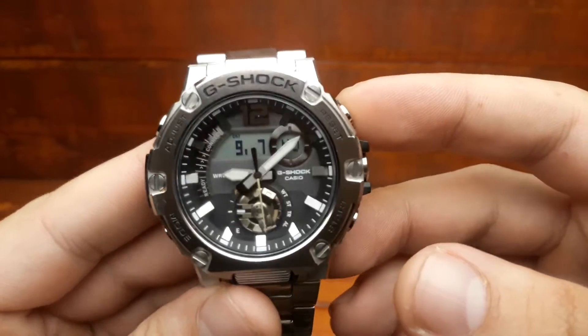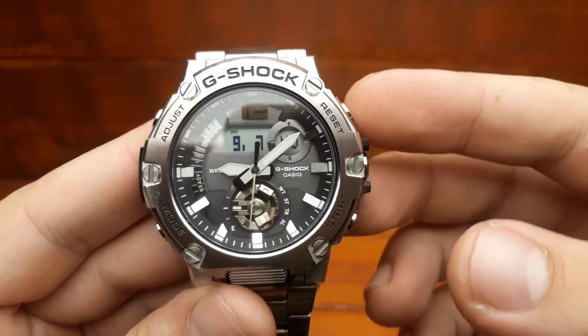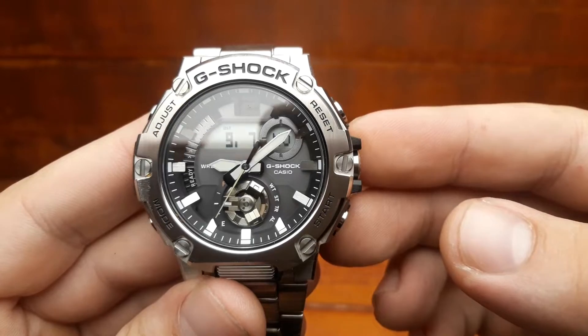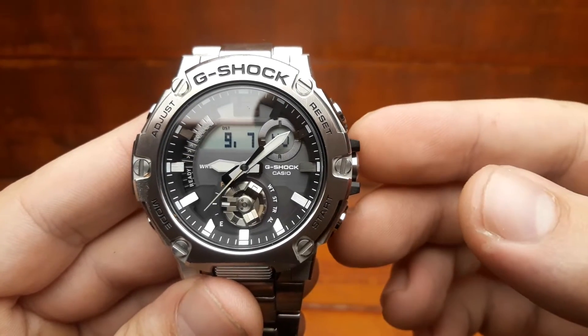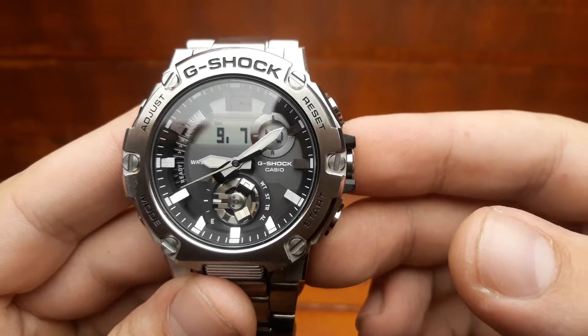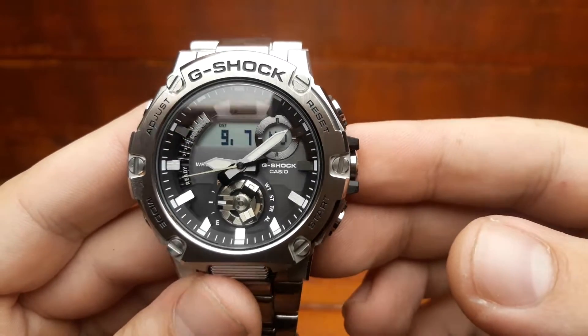It's interesting to look at the propeller — let's call it that — at the 6 o'clock position, where a color stripe ideally shows the battery charge. We have already seen similar experiments with the screws of the GST-B100, and such a solution has not gone over well with everyone.